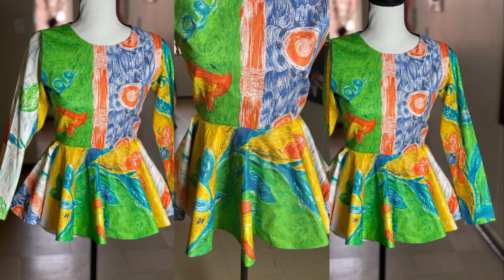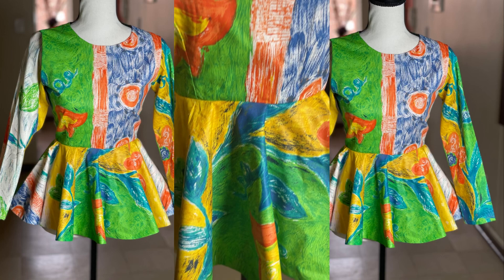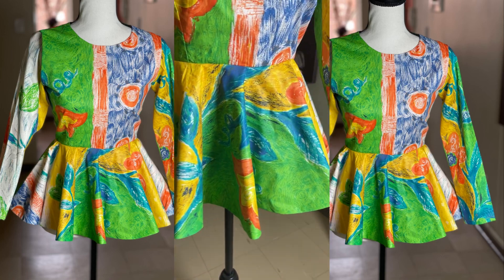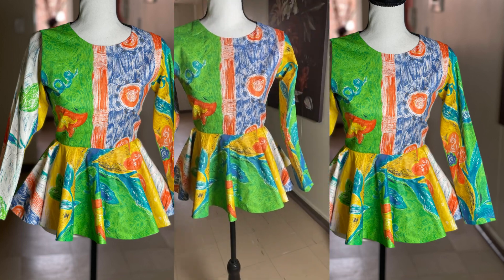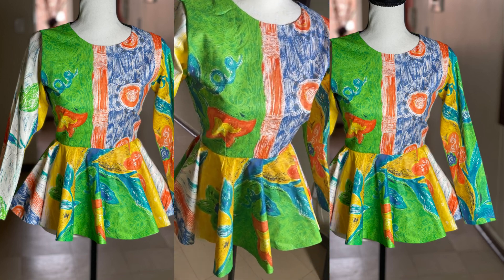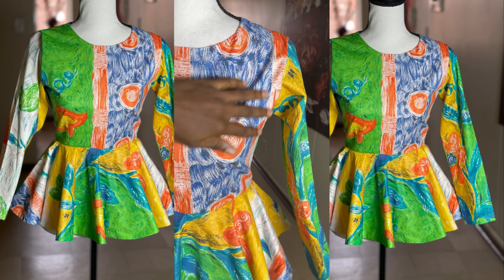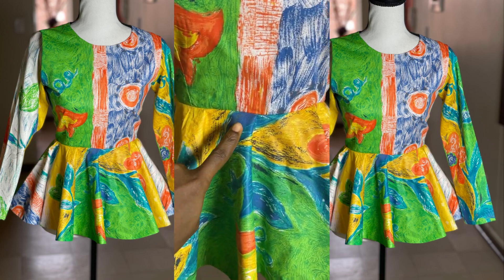Hi everyone, welcome back to the channel. If you are joining us for the first time, welcome. To my returning subscribers, thank you so much. In today's video I'll be sharing with you how to cut a 720 degree peplum blouse. If that's something you're interested in, keep on watching. Don't forget to subscribe, turn on your post notification bell, watch the video to the end, and give this video a thumbs up.